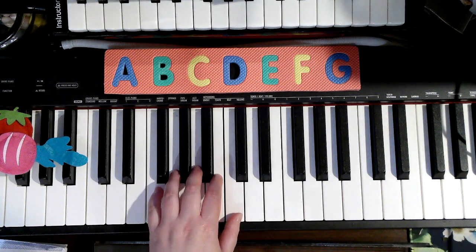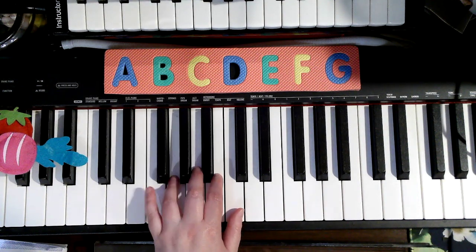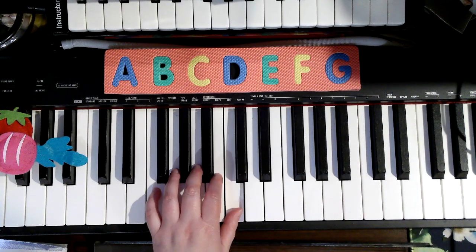We're starting the next song, Masterpiece for the left hand, with 5. It's all warmed up and ready to go. 5, 5, 4, 4, 5, 5, shh — then walk it up. 5, 4, 3, 2, 1, 1, 1.